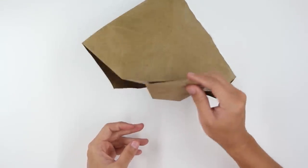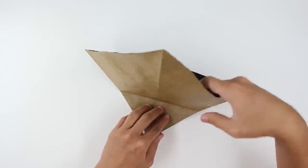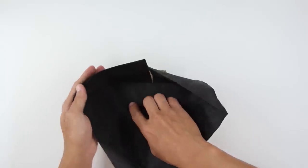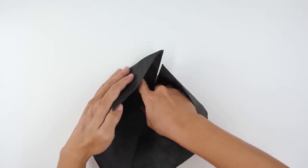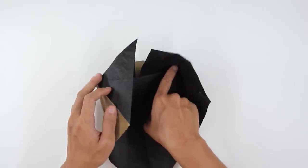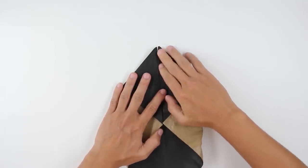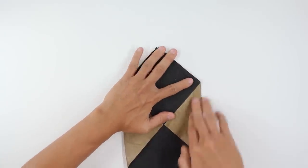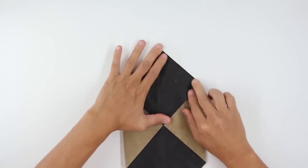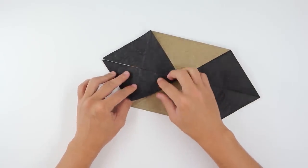Now turn the model over and make here a valley fold along this line here. At the same time you make this valley fold, you're going to fold here from this point up to this point here, so folding in this direction. Do the same thing here on this side — close here both sides at the same time. The model is going to look like this.